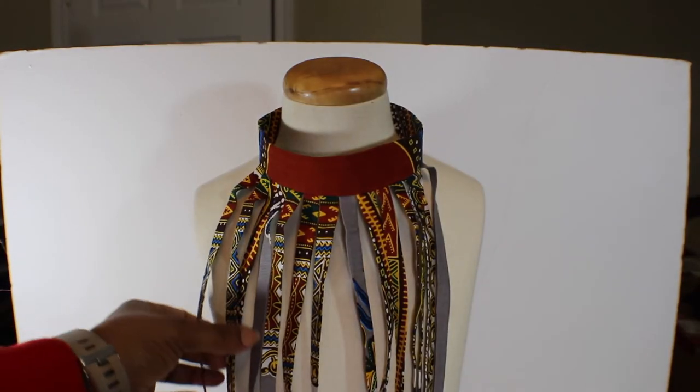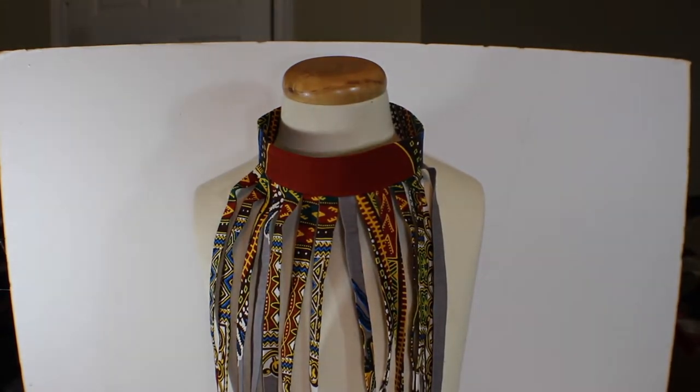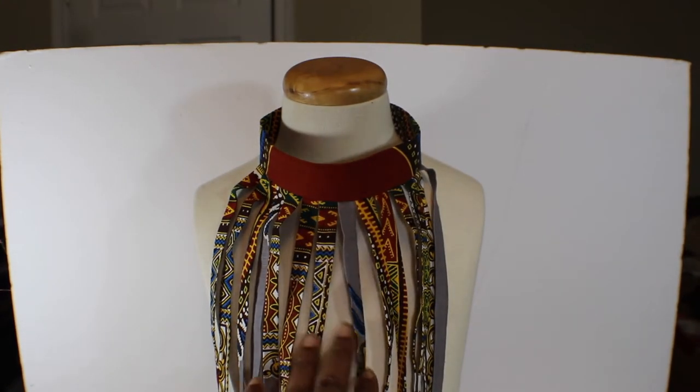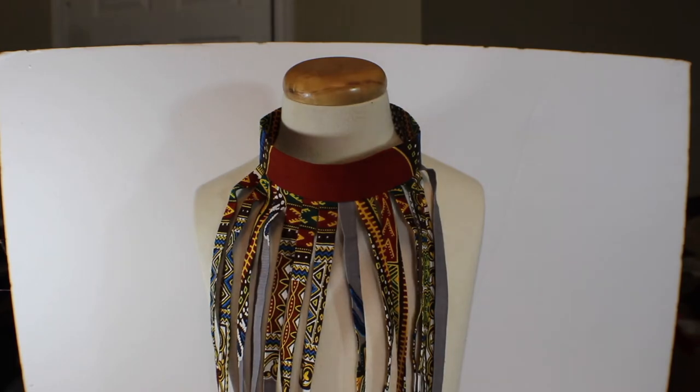This is the African Collar Necklace — it looks really nice. Remember, I made mine smaller; I didn't want it to be so big because I think it looked better on my neck.